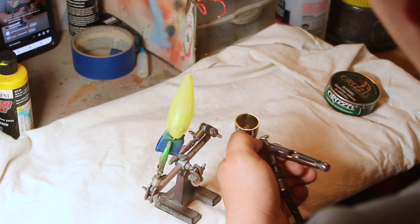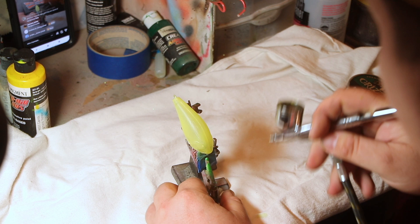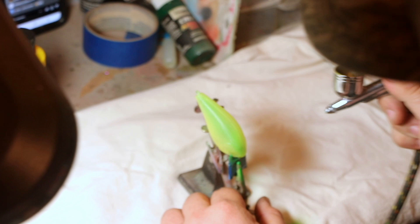Now I'm adding green, just using two or three drops. Don't use more than that or you'll just be wasting your paint. Now I'm lining the bait up so it's directly in front of me, and I'm just going to spray across the top.